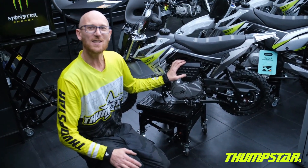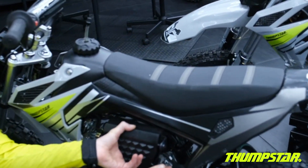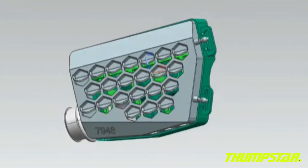The TSB70 also features Thumbster's unique caged air box. This includes a dual-stage oiled air filter with an internal cage, and this will increase your flow, give you better filtration and longer service life as well.